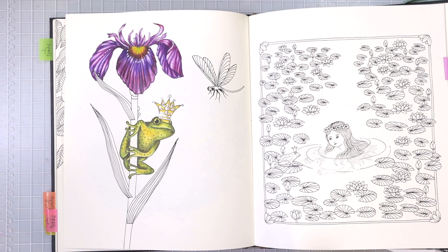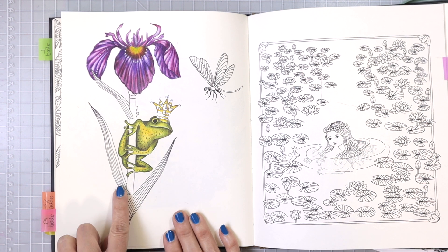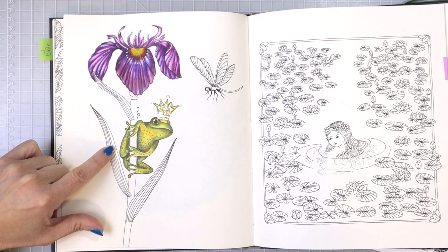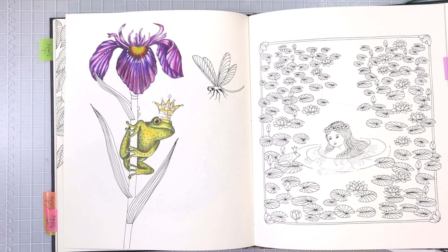If you haven't seen any of the previous videos, this is the page we're working on. I have to finish the stem of the iris as well as the leaves, but the first thing I want to do is color the stem. The frog is sitting right up against the stem of the iris, so we can't just choose contrasting colors from different color families — the stem is naturally going to be green, so we need to choose different greens than what we used on the frog.